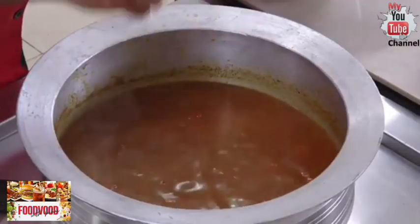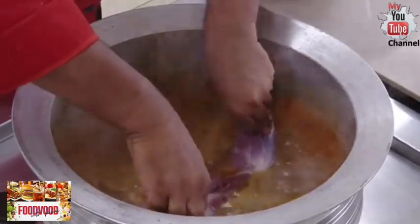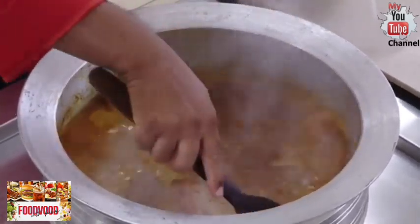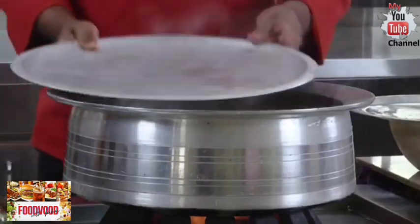Add salt to the water. The entire leg will go and sit in the stock, so you have to be careful and cook it until it's nice and tender. We're going to put the lid on and let it cook.